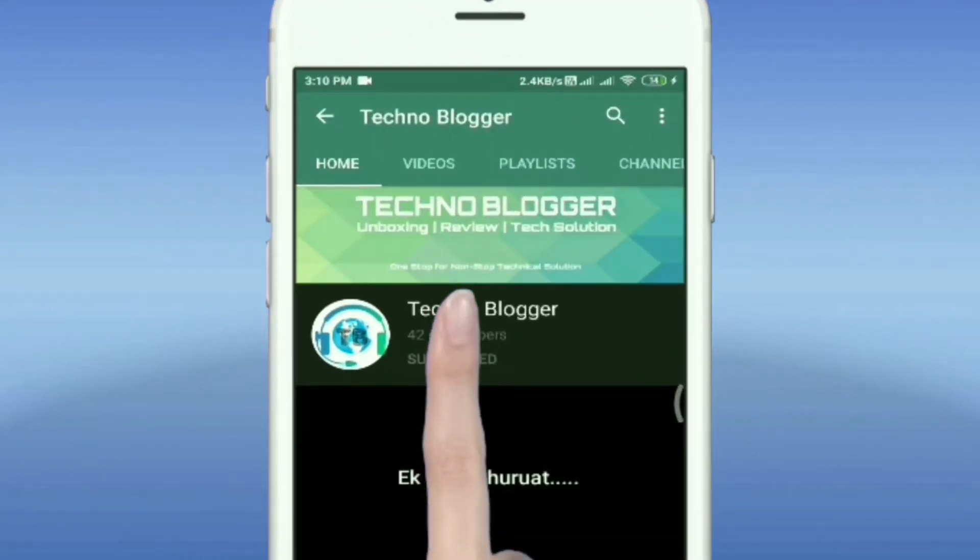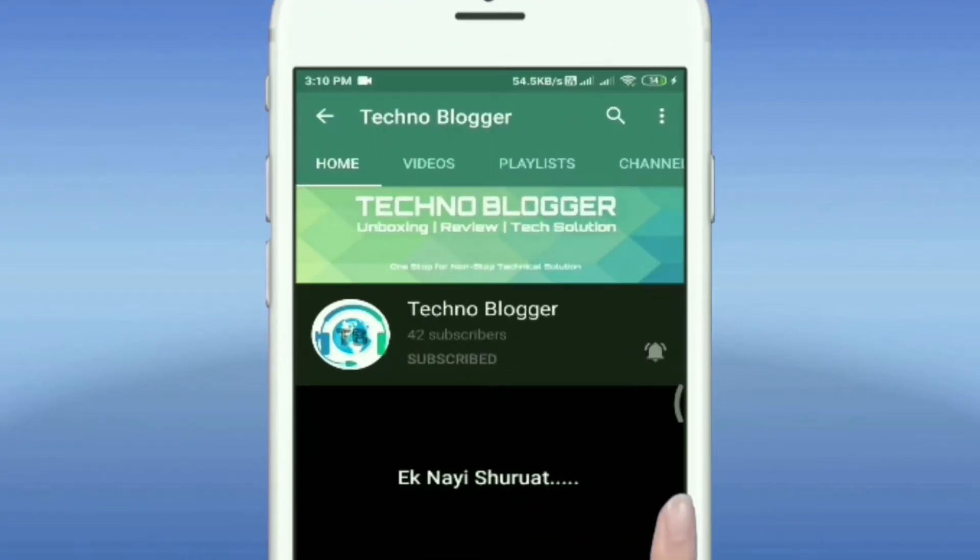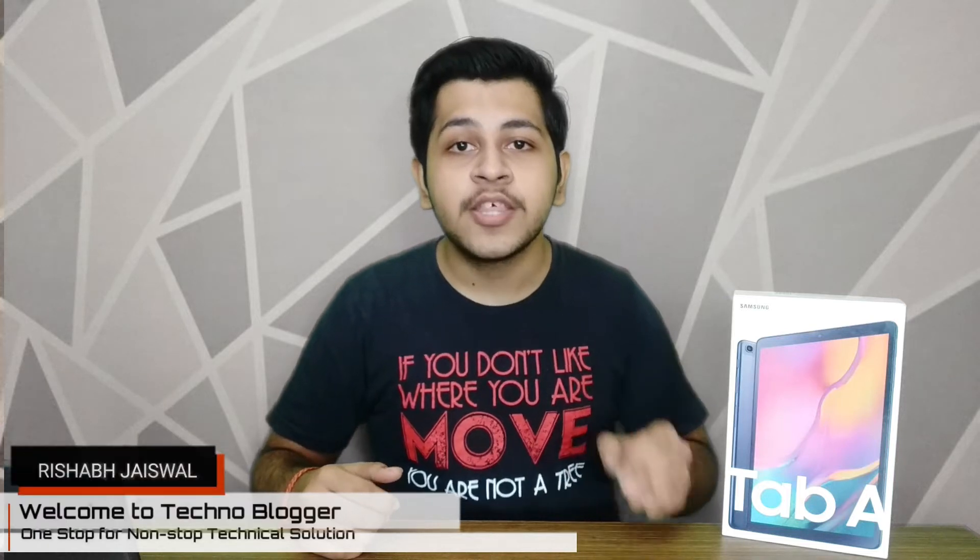Subscribe to Technoblogger and hit the notification button to stay updated. Hey guys, welcome back to the channel. This is Rishab Jaiswal and you are watching Technoblogger. Today we are going to talk about the Samsung Tab A 10.1, where we will unbox this tab and talk about what we have in it. So let's begin.